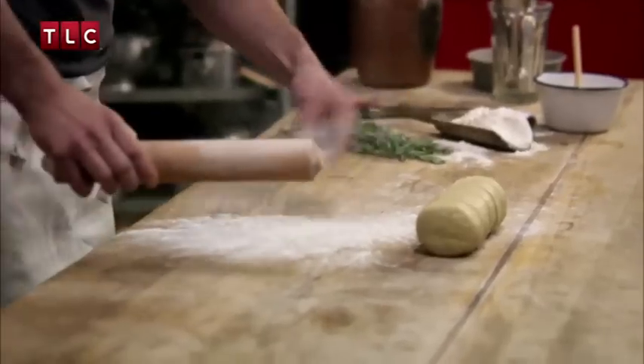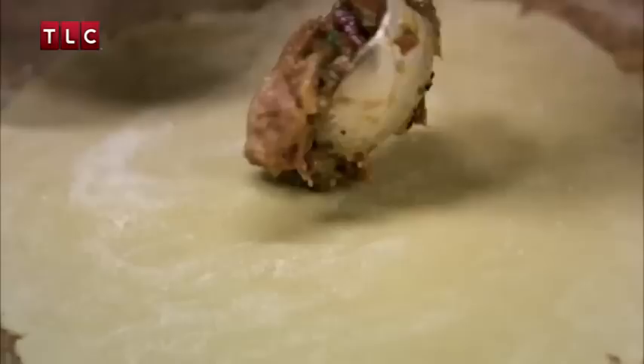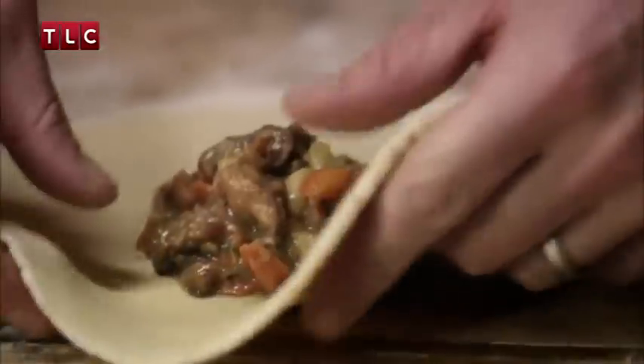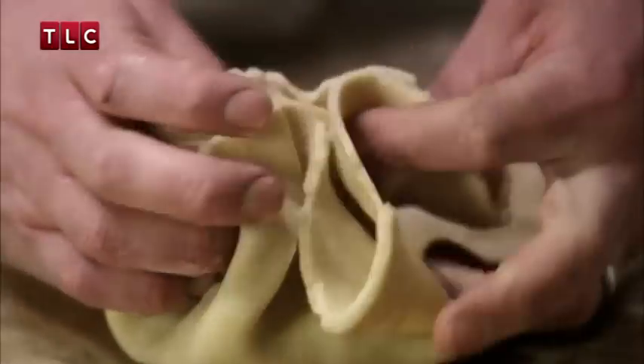Roll the pastry nice and thin to a rough square. When your mixture's cold, divide it evenly between your squarish pastry discs. Crimp your pastry into the middle, forming a nice little hamper sack, a bit like the one Dick Whittington carries.